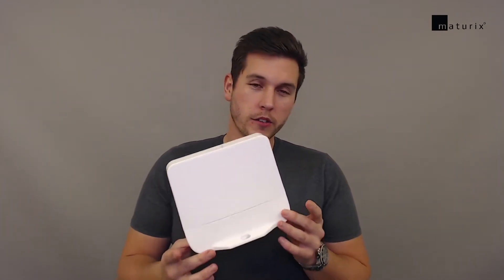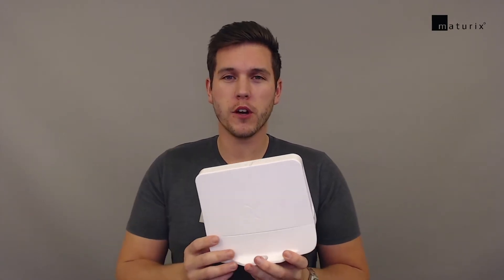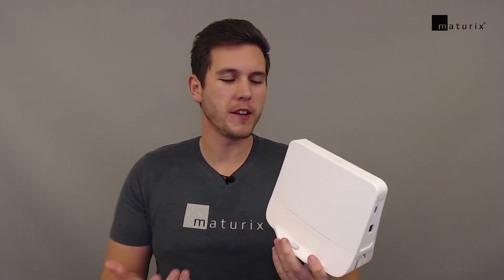Hi, I'm Rasmus from Maturix and in this video I'm going to talk about the Sigfox gateway. The Sigfox gateway is a piece of equipment that will create Sigfox coverage wherever you set it up and install it.